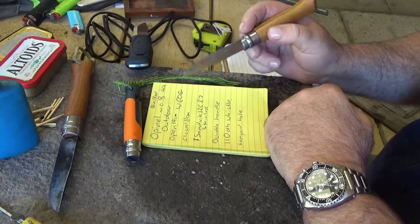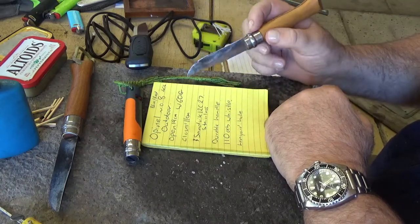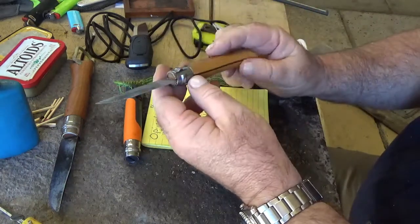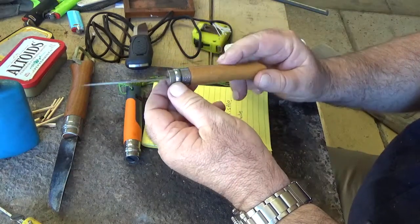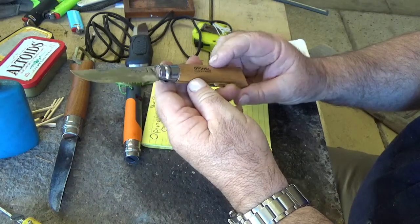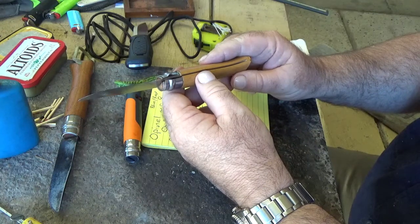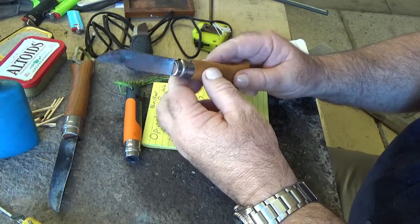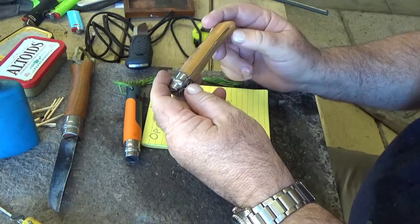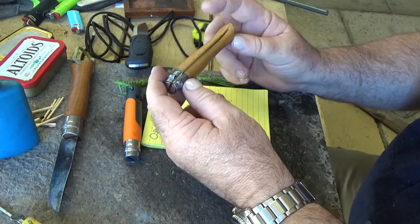Now they call it a durable handle — I don't know exactly what they call this material, but it's certainly durable. It has a 110db whistle and a lanyard hole, where this one doesn't have that. Number 8 is my favourite size. I tend to pick these up at the flea market for like $4 or $5, so they tend to be the knives I put in my kitchen boxes or leave in my car. They're really great value.